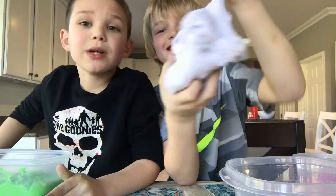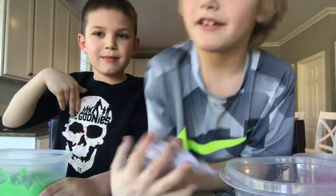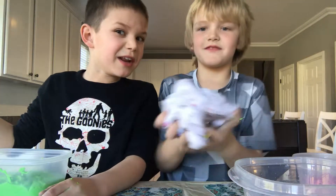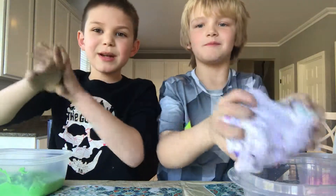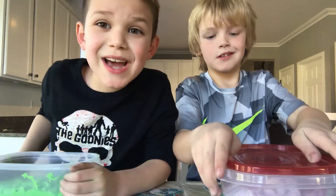There's this giant one — it's made out of borax. It's a really great last slime. So yeah, see you next time everyone. Goodbye!